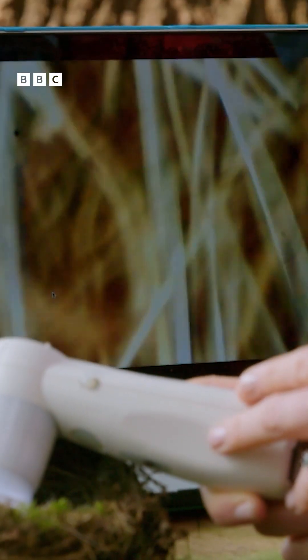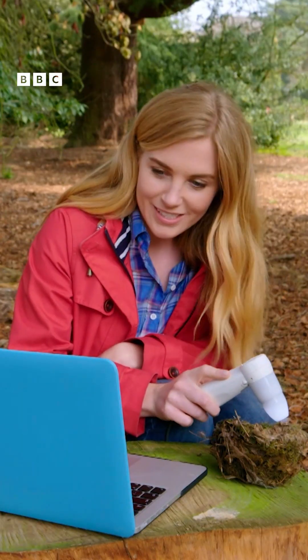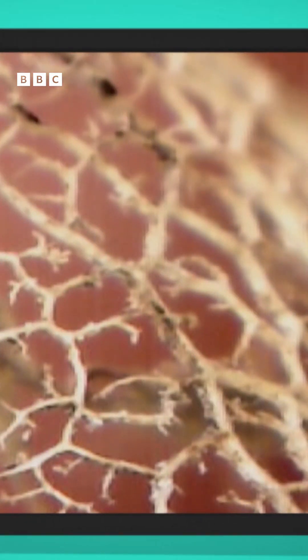So let's take a look. There's a twig. That green stuff is moss. And what about this? It looks beautiful, but it's just a dry leaf.